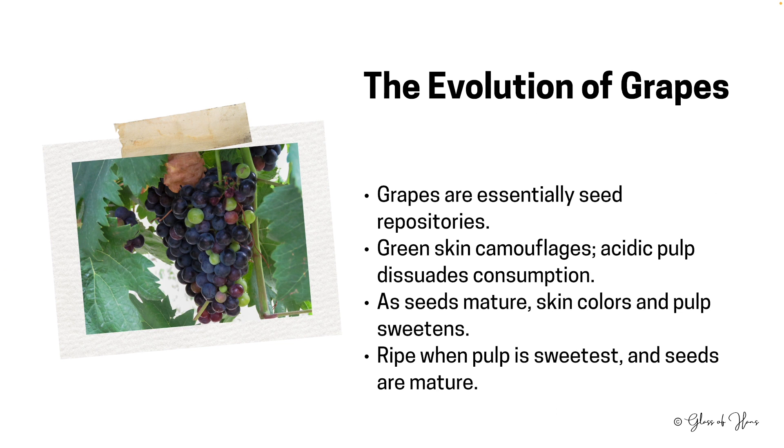What are grapes? They are ultimately vessels for seeds. In the early stages, the green skin camouflages them — that's why they appear green first — and the acidic taste of the pulp keeps them safe from consumption. These little green berries are very acidic, more so than green grapes from the supermarket. But nature signals when it's time for seeds to spread: as the seeds mature, the grape's skin changes to an attractive red or gold, and its pulp becomes sweet and juicy.